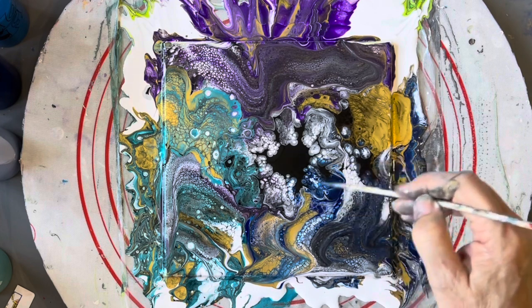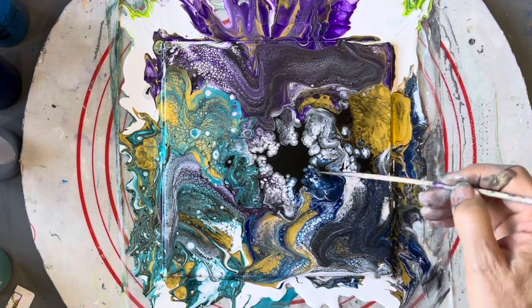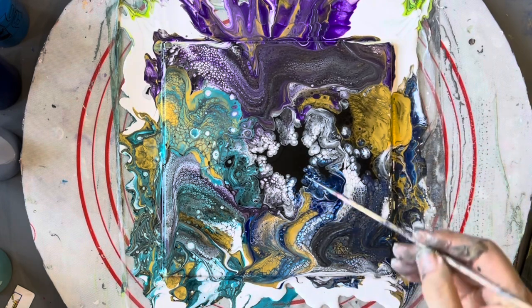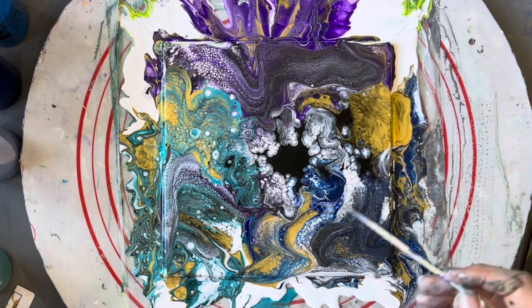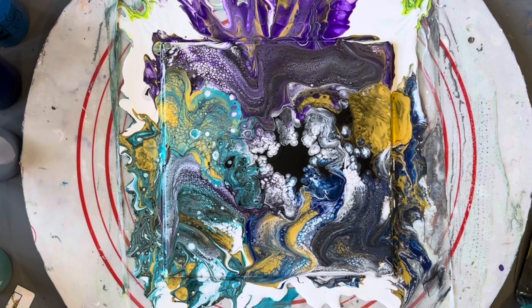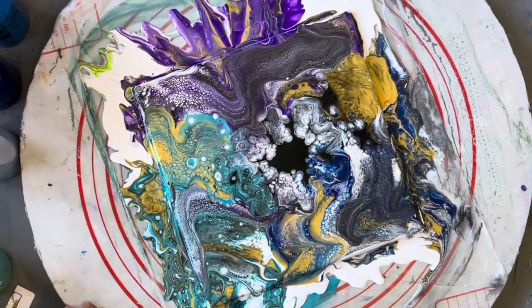I like the way these cells are developing here. That's with the white base and the other bits of colour and the black coming up, creating like pearls — like a pearl pour. The black is sinking and I'm bringing up the white base. So it will continue to develop for a little bit. I might just give that a little spin, try and open that up a bit.